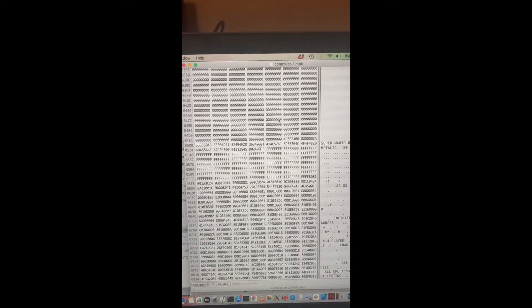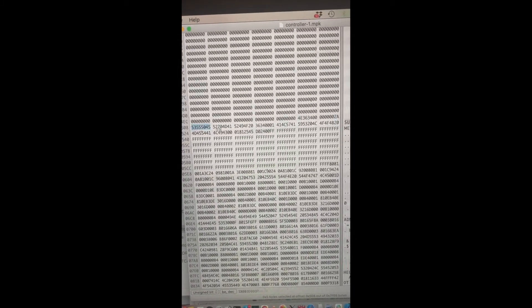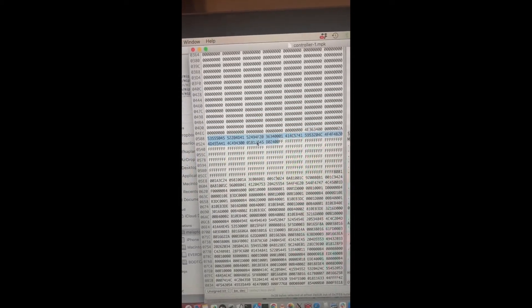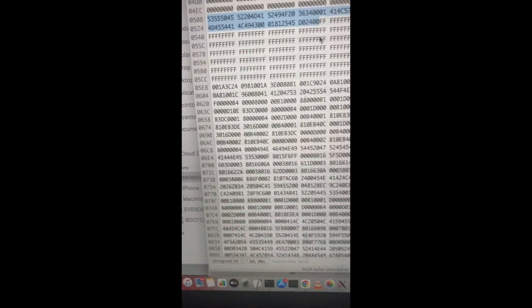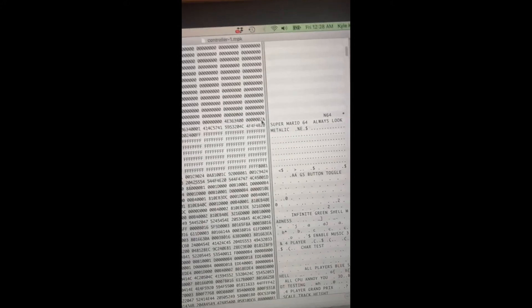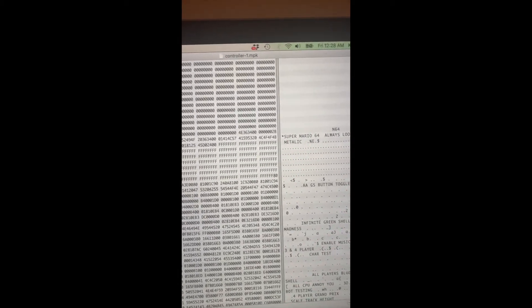I'm pretty sure I know the problem. You see this number here, 2A? That actually is counting the number of bytes in the section of the controller pack storing the GameShark codes. Because I added a byte, I forgot to increment this counter by one, so instead of 2A, that should be 2B. This is the name of the code and the code itself, and as you can see it is 2B bytes. Right here I have a 2A, so we'll change that to a 2B. Save it and we'll try again.